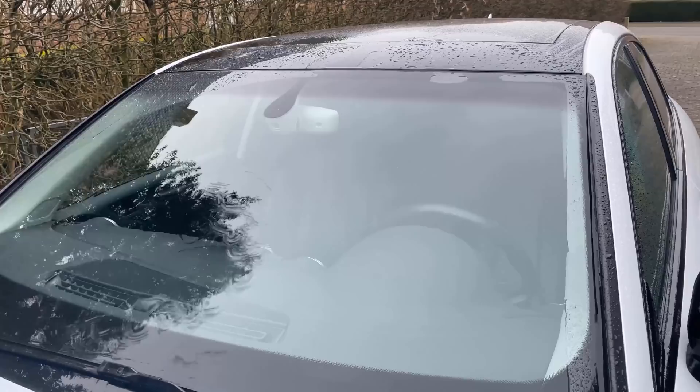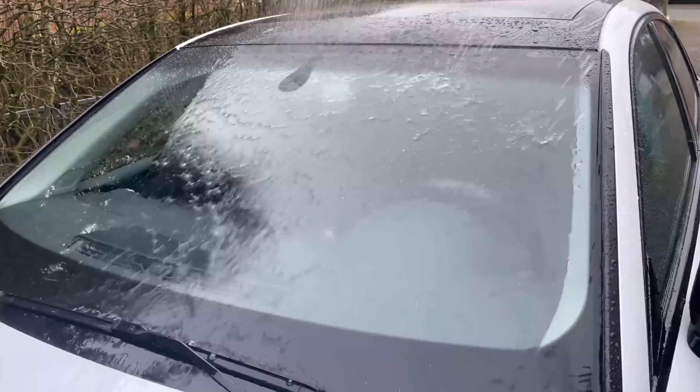Here you can see the whole thing directly. The water runs just like that down the window, beads off really nicely and does not stick.